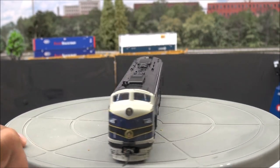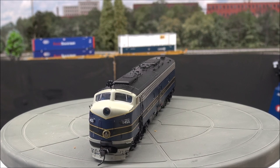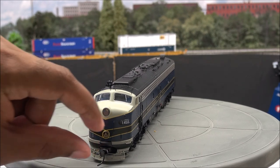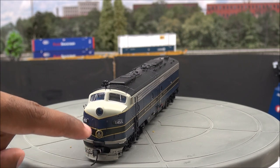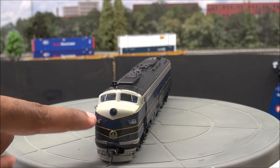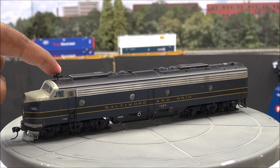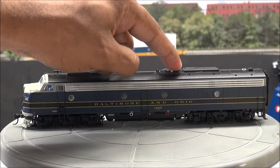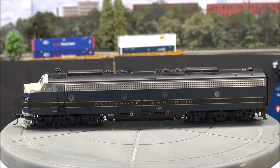Starting off with the nose, you've got an LED headlight. In the nose you've got cab figures installed — a little hard to see. You've got windshield wipers, separately applied grab irons on the nose, Walthers Proto Max couplers on the front, a coupler cut lever, and the nicely detailed nose door. You've also got classification lights, number boards, the horn, and a lot of roof detail including vents.